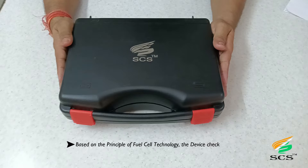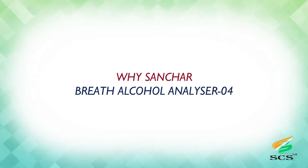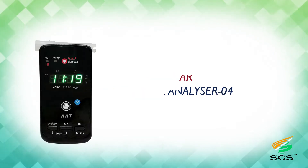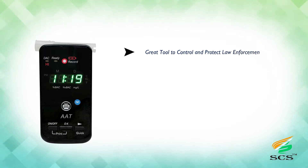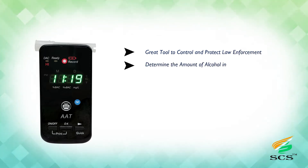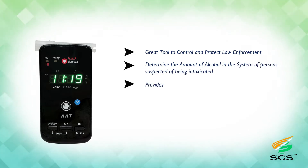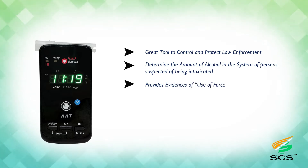Based on the principle of fuel cell technology, the device checks with reliable accuracy. It has the ability to store up to 100 testing records and ensures accurate alcohol readings with password management. The Sanchar Breath Alcohol Analyzer 04 is a great tool to help law enforcement determine the amount of alcohol in the system of persons suspected of being intoxicated, and provides evidence for use-of-force incidents.